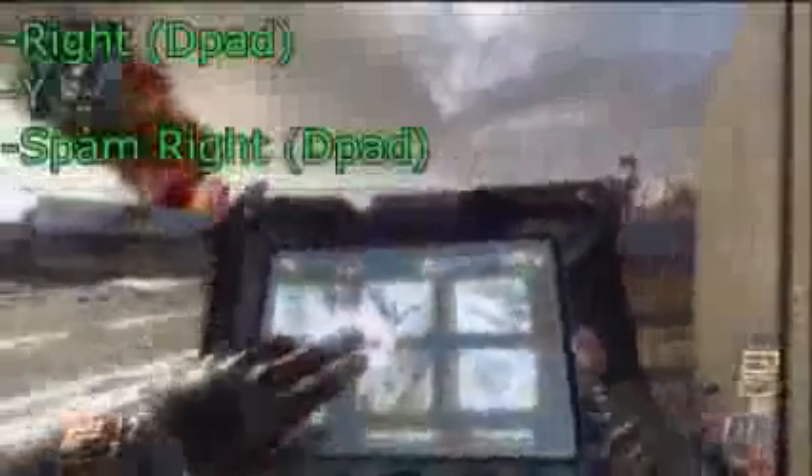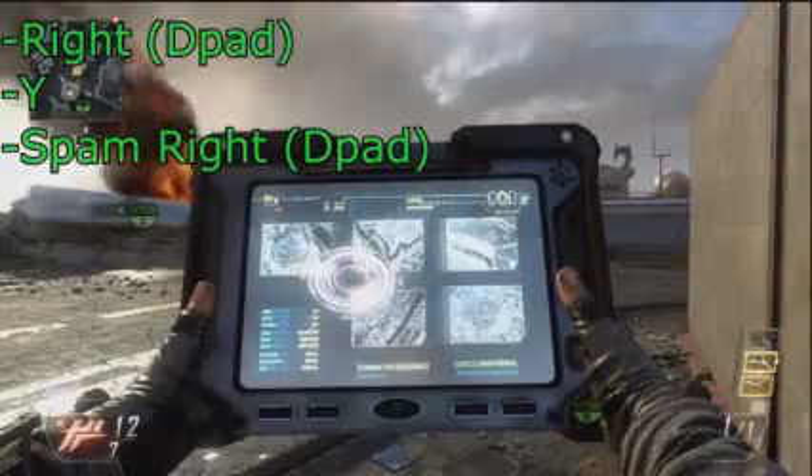I'm showing you a slow-mo now. You press right, then Y, and then keep spamming right, and it will come back up without the little menu thing there. Yeah, so it's pretty simple once you get the hang of it.